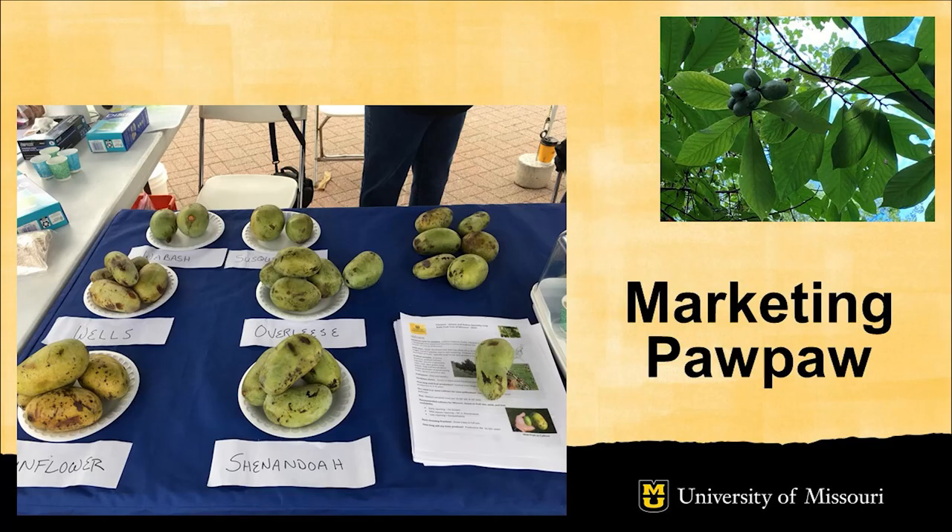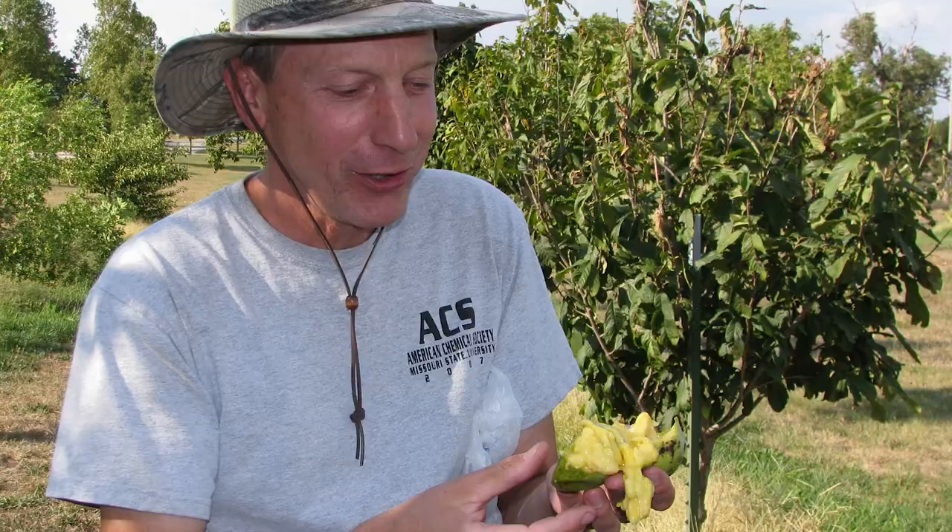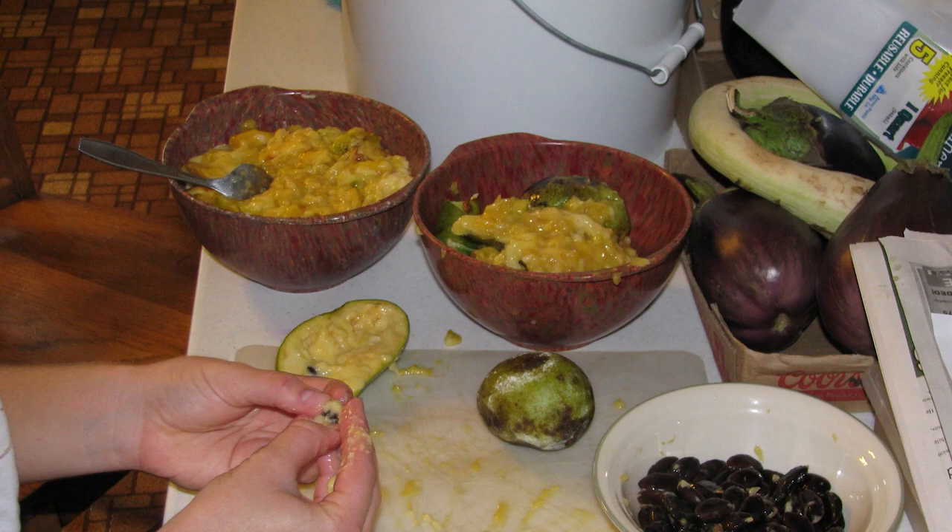The market for Pawpaw includes fresh fruit, frozen pulp, and processed or value-added products. With fresh fruit, market Pawpaw as soon as possible — frequently they are sold intact at farmers markets or fruit stands, where Pawpaw aficionados know what a wonderful treat a ripe Pawpaw is. Pawpaw may also be cut open, seeds removed, and the pulp extracted for use in baked goods, ice creams, or fermented products such as beer. The pulp can also be frozen for later sales.